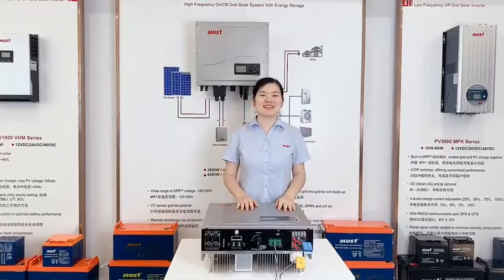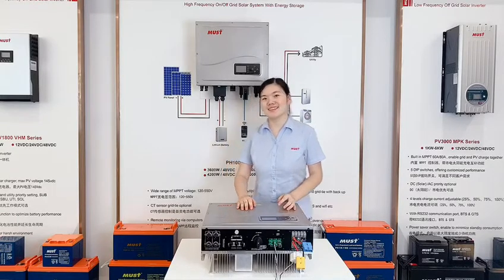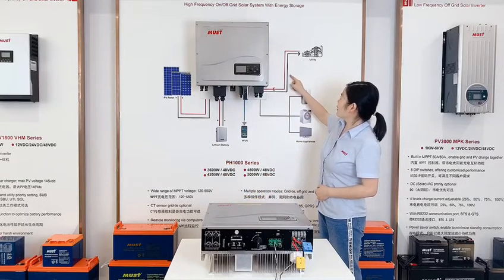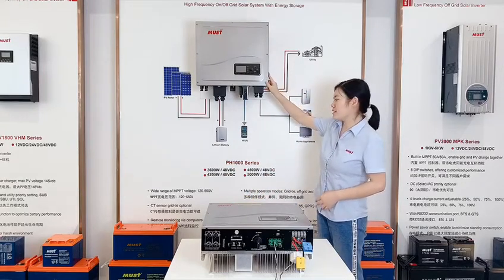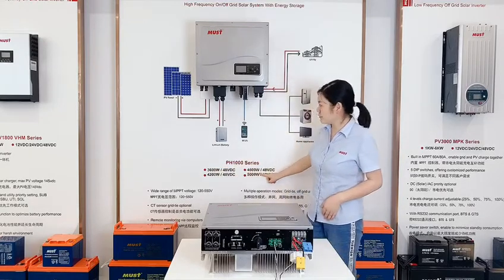Hello everyone, this is Nancy from Mars. Today I am going to talk about our model PH1000. It is a model of off-grid, on-grid, and off-grid fabric. Its power is from 3.6 watts to 30 watts.